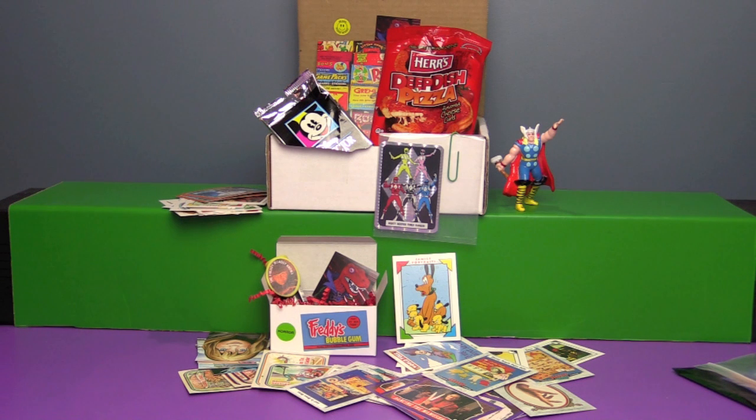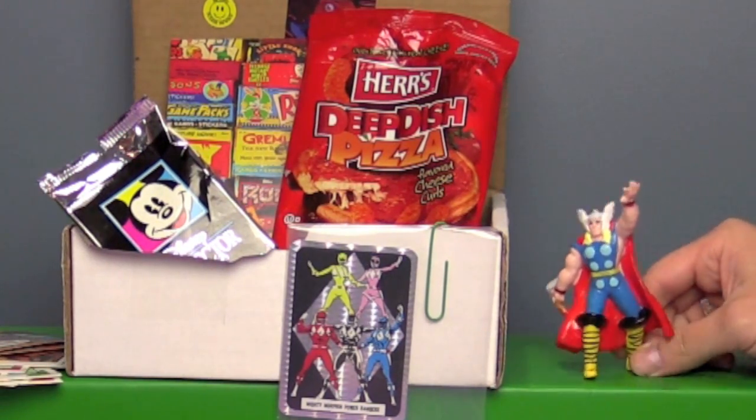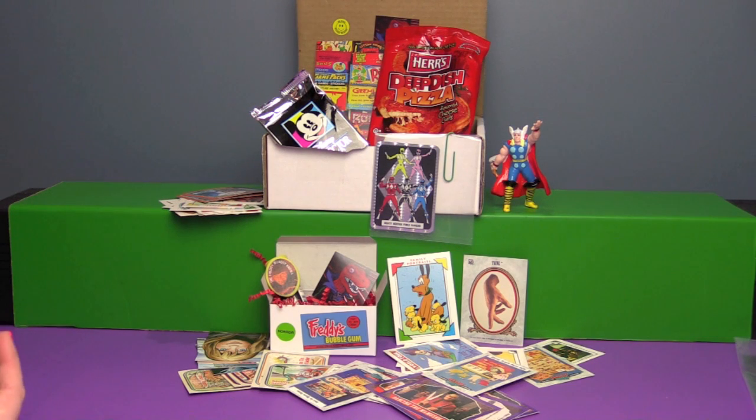So another really fun pack. Besides the Deep Dish Pizza Cheese Curls — those don't count — what was your favorite thing out of this box? I think we'd both agree the Deep Dish Pizza Cheese Curls were amazing. I loved the Mighty Morphin Power Ranger sticker. It was a really fun variety of cards this month. And you've got to admire the presentation of the Freddy Krueger bubblegum — that was very nice. And of course you can't forget Thor up here, he's like, what about me? If you like this video be sure to subscribe to our channel, like and comment, and check out our vlog channel and some of these other awesome videos. We'll see you next time everybody, bye!